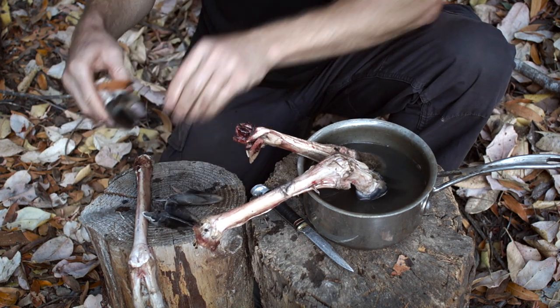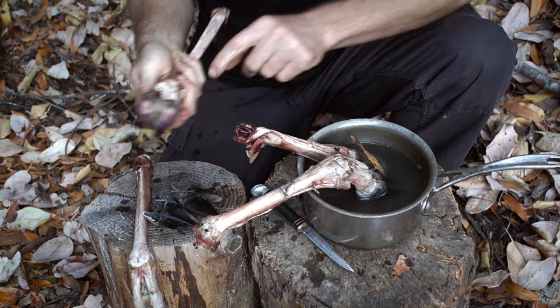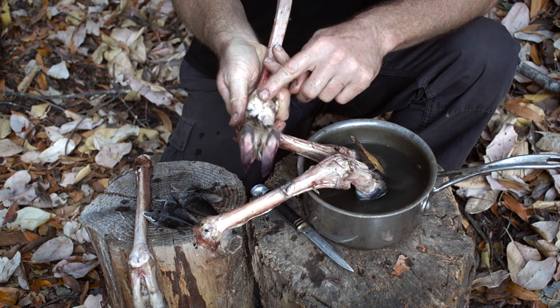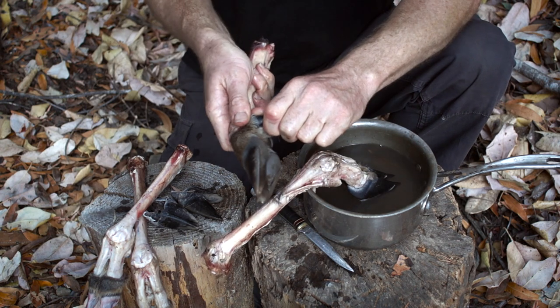Now if you saw the video on removing the hawk skins, you'll remember that the little hooves down here — the dewclaws — were cut off and left on the skin. But this leg still has the dewclaws, so they're removed the same way.